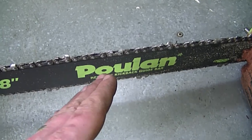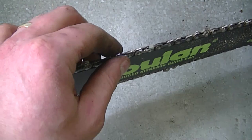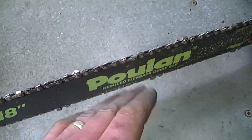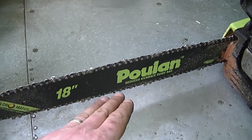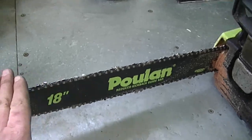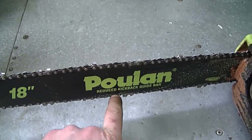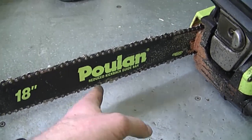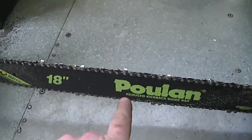If the groove in the bar is worn out, the chain will tend to wander from one side to the other, and even if your chain is sharp it's going to be very hard to cut straight. If your bar is pretty worn out, just replace it with a new one. If it's not too bad, you might get away with a bar dresser — just rub it on the worn parts of the bar, especially down here where it wears the quickest since that's where you're cutting into the wood. That may keep you going for a while, so check your chain and bar if you can't cut a straight line.